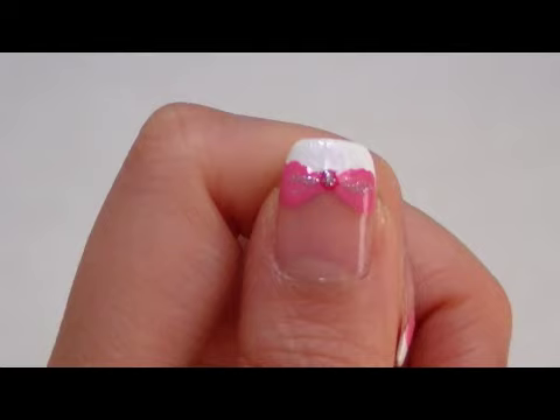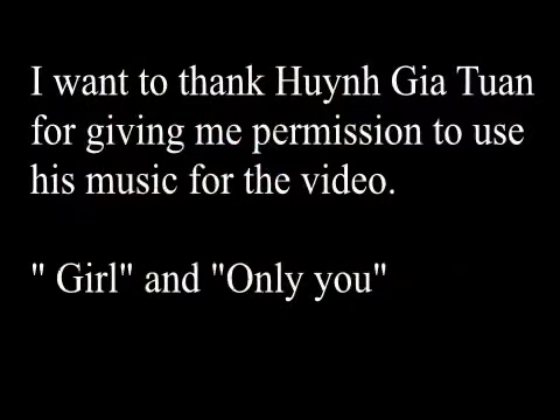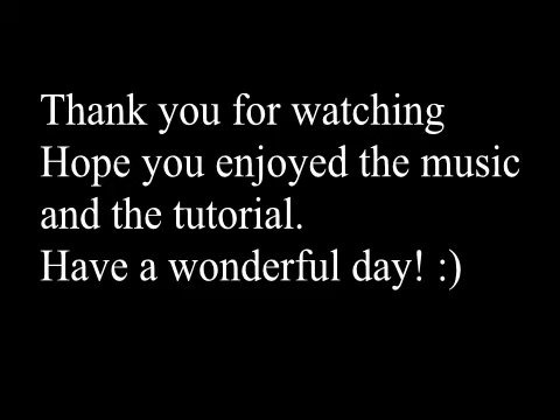I also want to thank the singer Huỳnh Gia Tôn for letting me use his song in this tutorial — Girls and Only You. I will link his Facebook page below if you're interested to know more about him. Thank you for watching everyone! Hope you enjoy the music as well as the tutorial and have a wonderful day!